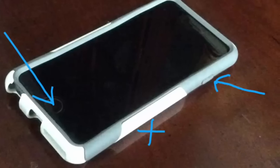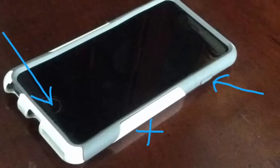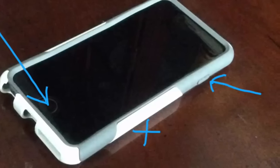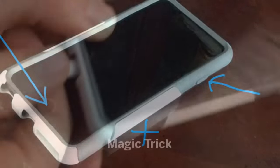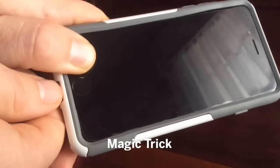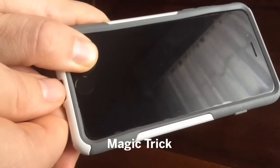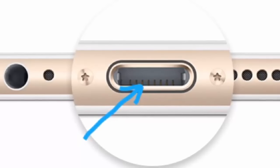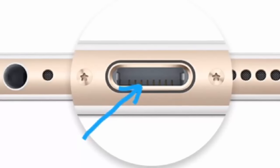If all these things didn't work — those are the most common things people share on the internet — there's a fourth thing you can try. But be very careful because you could actually break your phone. I recommend going to an Apple Store and letting a professional do that.